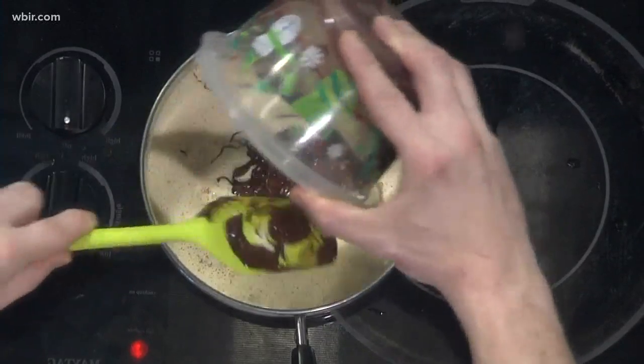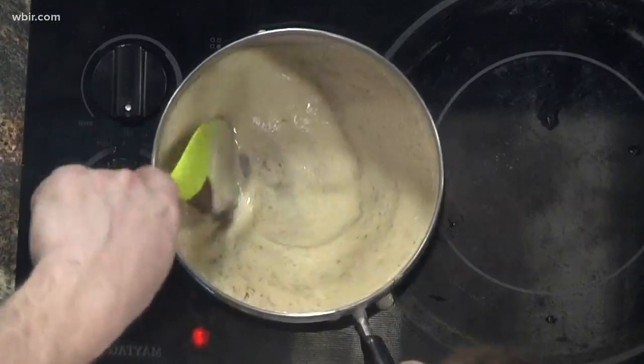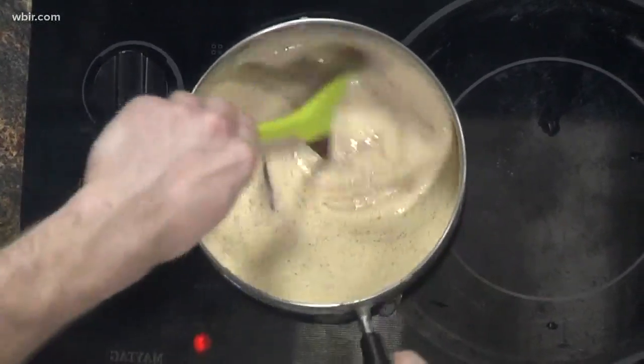I whipped it up for about three to four minutes on high speed. The reason you do that is it's what adds the airy texture to mousse. So you've got the whipped cream, and that goes in afterwards.